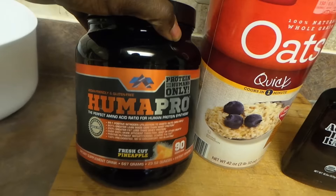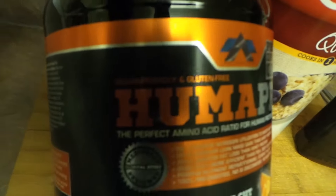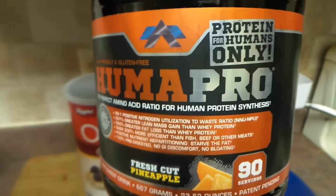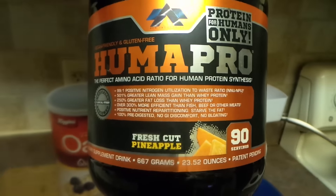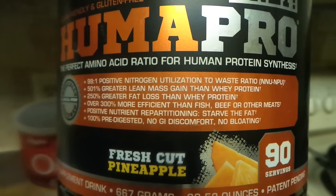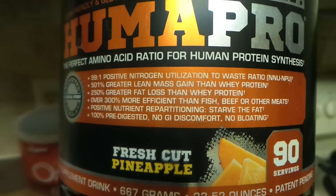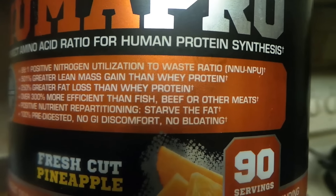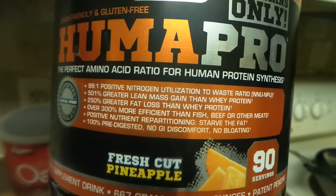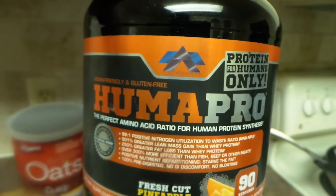I'm going to have some HumaPro — one scoop. It's vegan friendly and gluten free, clean protein with BCAAs and all that. The label says positive nutrition, repartitioning, and starving the fat. Notice that word — no bloating. And greater lean mass gain than whey protein.